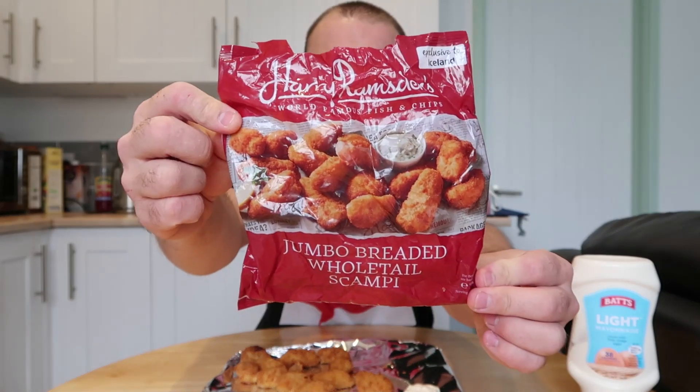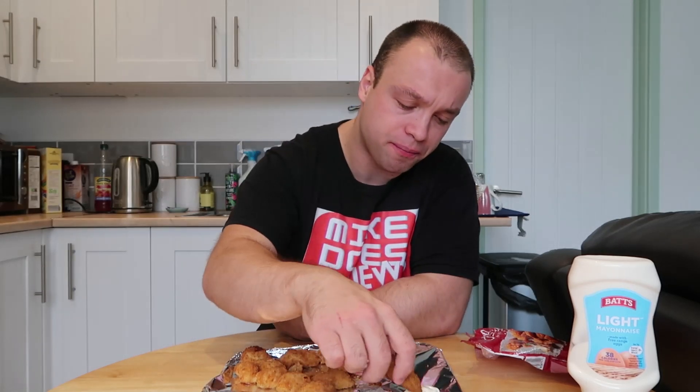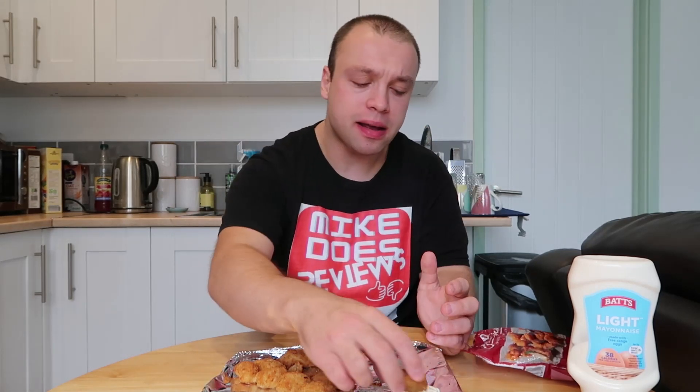They're actually really nice, really really nice. Here's the packet if you're looking out for them. They have a really crispy coating and then inside you have that fishy scampi. That tastes really fresh — not overly fishy but really tasty as well. I can't get over how light they are, they're going down a treat.